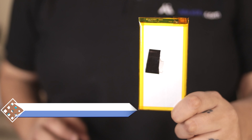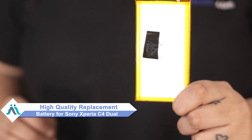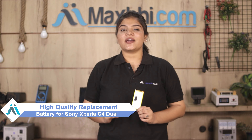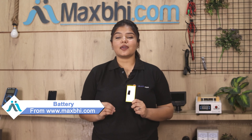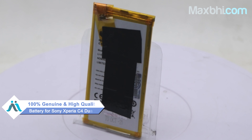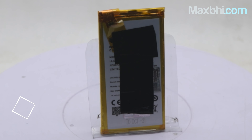Don't worry, you can now buy a high quality replacement battery for your Sony Xperia C4 Dual at a very affordable price from Maxp.com, and can fix your phone yourself at home or get it repaired by any professional very easily. This is a 100% genuine quality product which works similar to your original product with a perfect fit for the Sony Xperia C4 Dual.